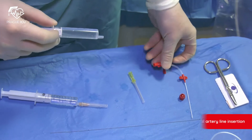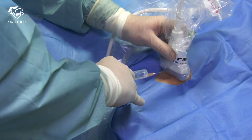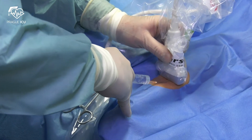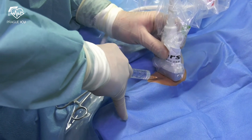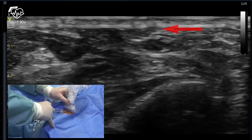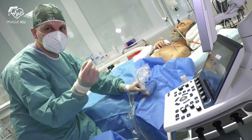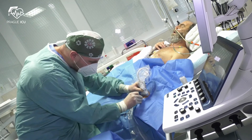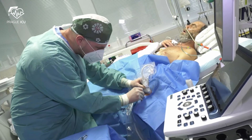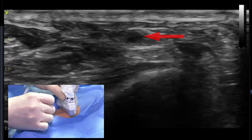Flush the needle and the catheter. Firmly fix the probe on the patient's hand. Ultrasound-guided cannulation of the radial artery is best performed in the short axis view. Apply 2–3 milliliters of an anesthetic while watching the needle on the ultrasound. Keep the probe firmly placed at the same spot all the time.